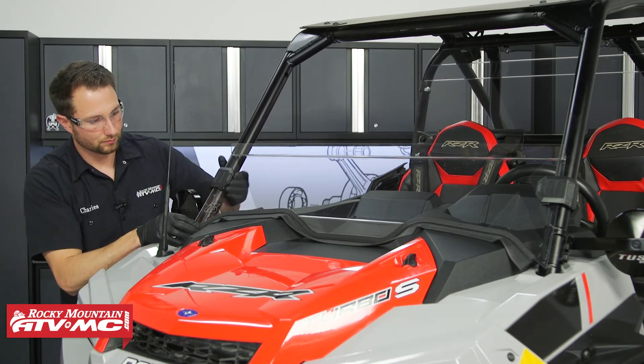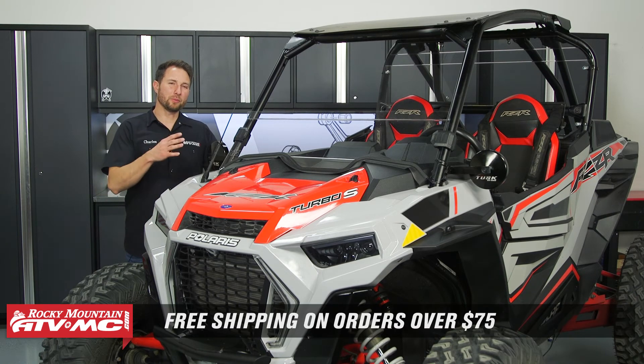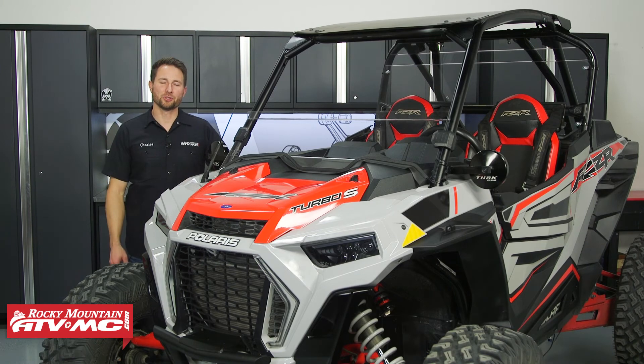That's all there is to installing the Tusk Stage 1 UTV Upgrade Kit on your Polaris Turbo S. If you have any questions about the install process leave those down in the comments below. If you haven't picked one of these up for your machine yet you can do that on our website — go click the link and snag one up. If you want to see more helpful content like this, subscribe to our channel. I'm Charles with Rocky Mountain ATV MC, thanks for watching.